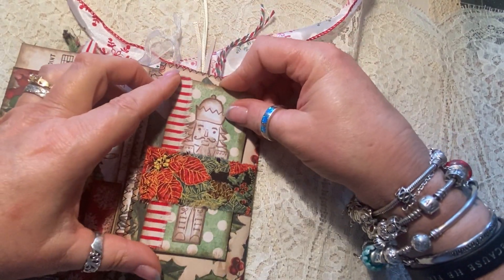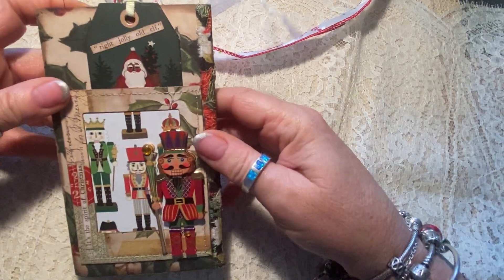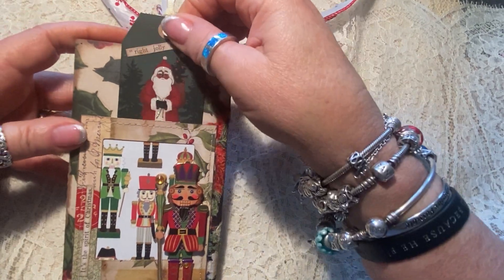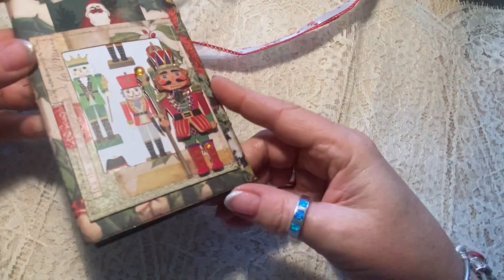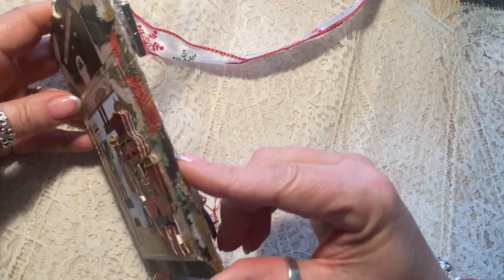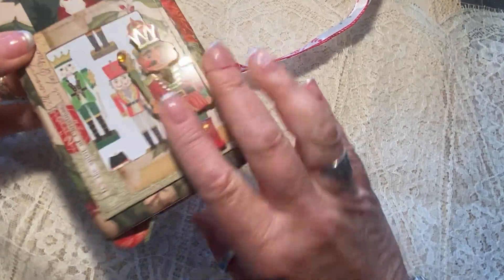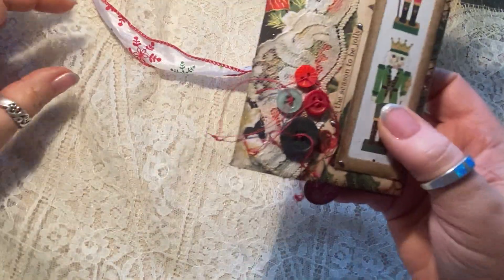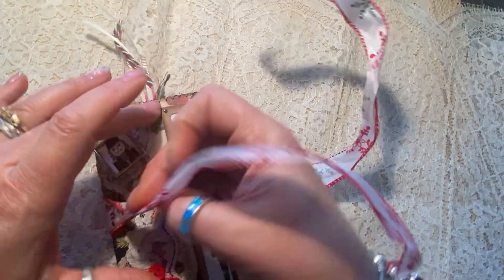And then it has a similar nutcracker illustration on the back — that goes into this little belly band. And you flip it over again, and the back has a pocket that is a frame: 'The Right Jolly Old Elf.' And it has this kind of three-dimensional little nutcracker on the back. So that is the Nutcracker flip folio — the first flip folio of the season!